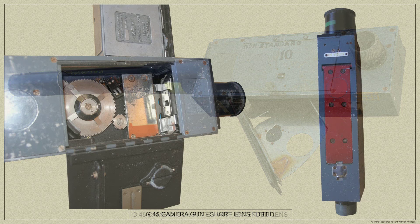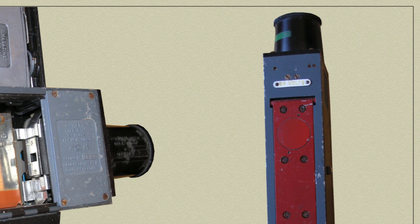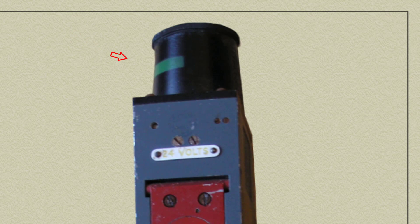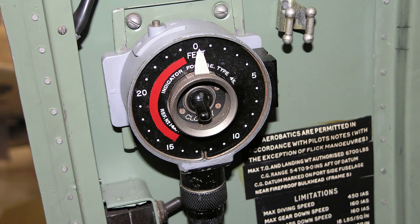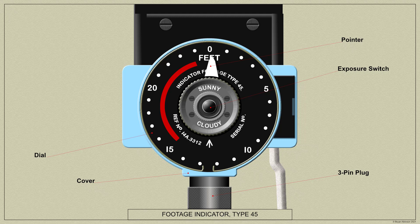Variations in focal length from lens to lens may occur in the lower serial numbers; in such cases a coloured band is painted round the outside of the lens body. Short lenses as fitted to the Spitfire Mark V with a focal length between 2.1 and 2.3 inches were painted with a green band, while short lenses with a focal length between 2.3 and 2.4 inches will be painted with a red band. The Footage Indicator Type 45 records the footage of the film in the magazine as it is passed through the gate. An exposure switch controls the angle of the clear sector in the rotating sector shutter, and the exposure received by the film may be set by the pilot to either cloudy for the larger sector and greater exposure, or sunny for the smaller sector and lesser exposure.